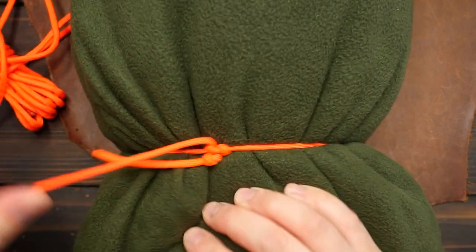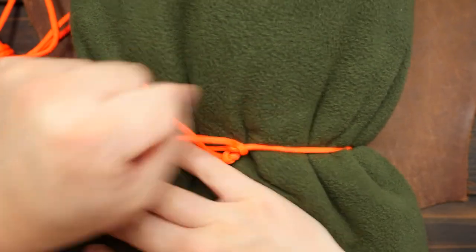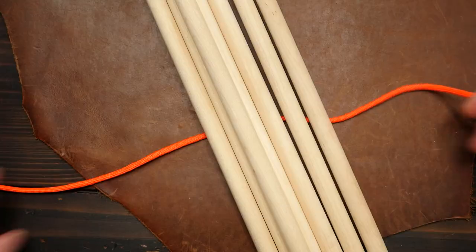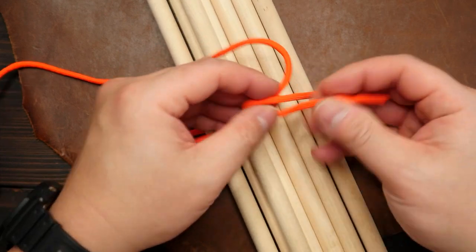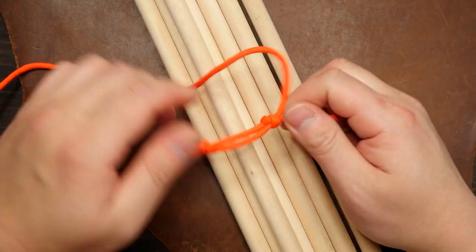So that is the knot and as you can see it's really easy to tie, can be tensioned very well, and is easy to untie. And as mentioned there are many uses — you can tie up a bunch of sticks, tie up the top of a sack, or even use the knot as an emergency tourniquet.